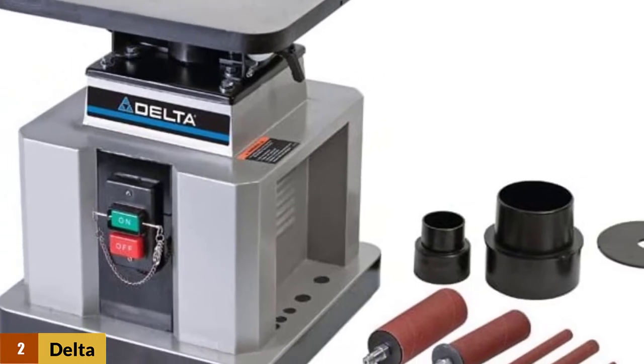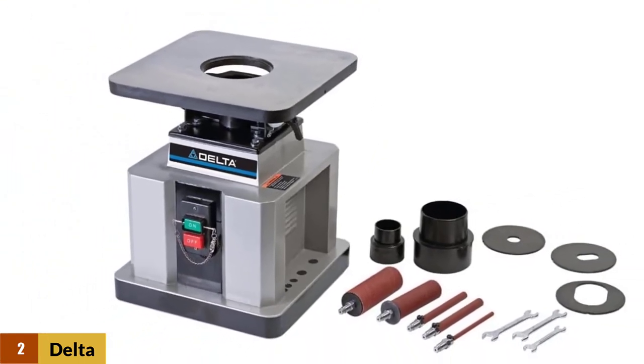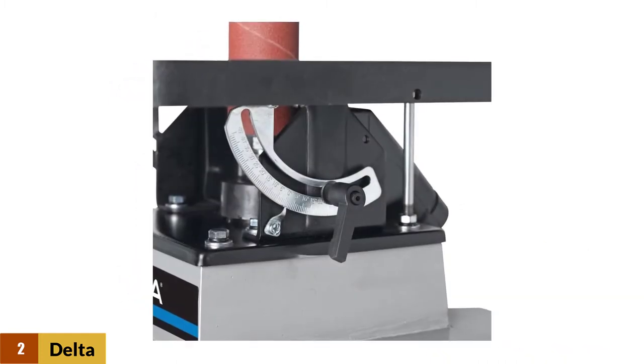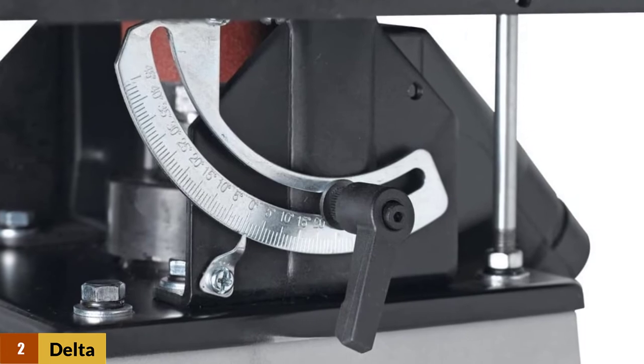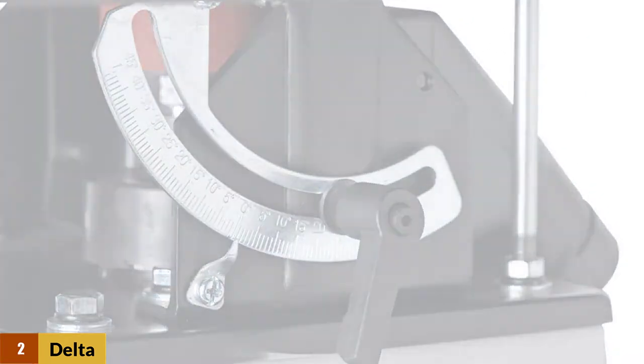Additional features on this oscillating spindle sander include a 2.25-inch dust port, an up-to-45-degree tilting table, and five interchangeable spindles ranging from 1/4-inch up to 2-inch. On-board storage of spindles, washers, and discs is provided, making them easily available for quick and easy change-out. This unit is also backed by a 5-year warranty.